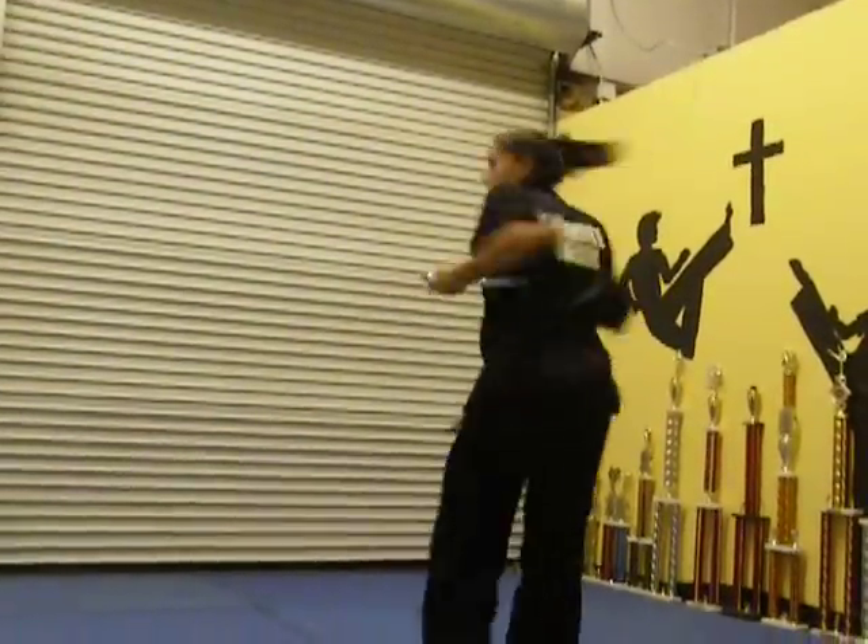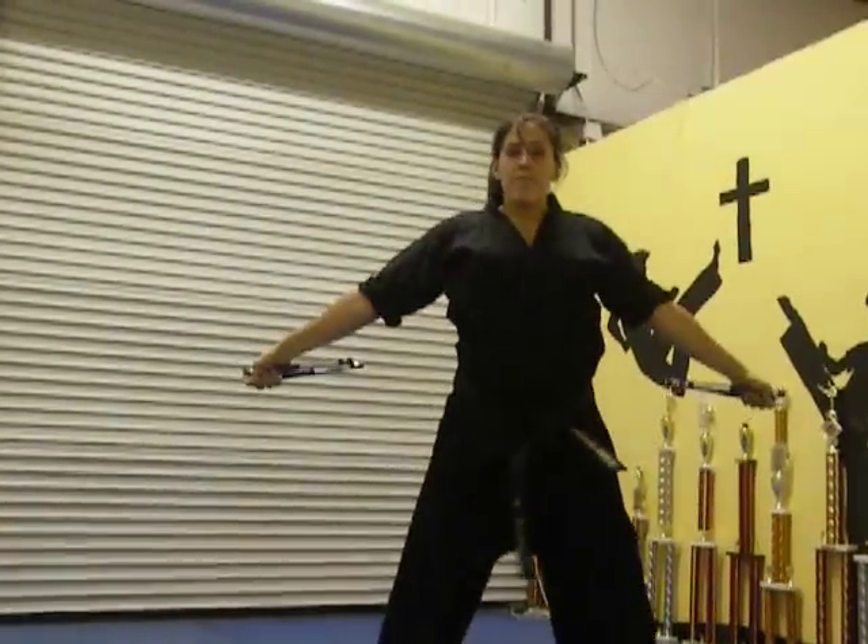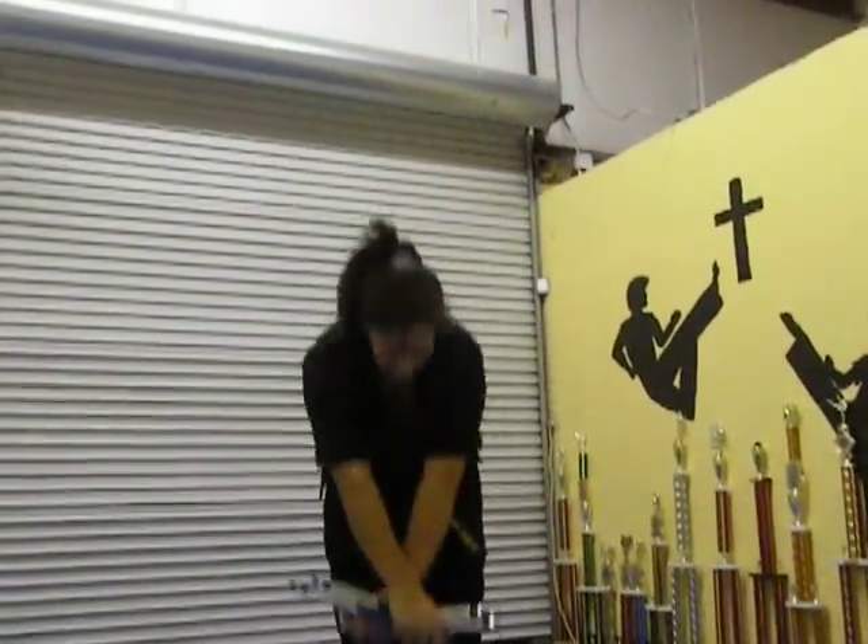Close. Down. Up. Big finish. Big yell. Bring it up. And bow. Beginner nunchuck form — done.